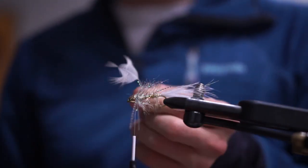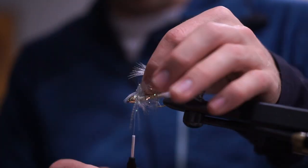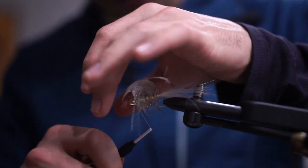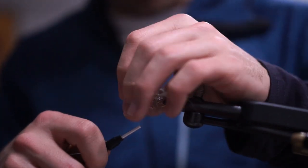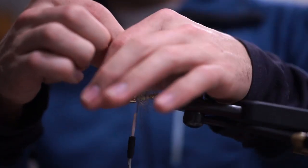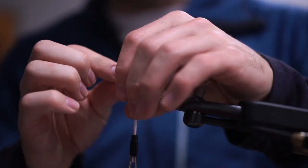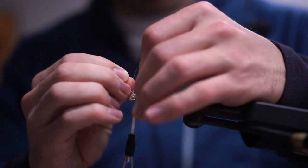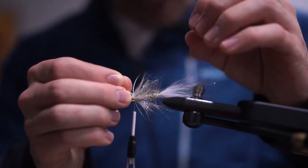Next, I'm taking a mallard flank feather I've prepped by stripping off all the under-fluff. I'm attaching at the very tip of the stem — this can be tricky to attach properly once you're down near the cone. You really want a few good securing wraps. Contrary to the India hen, mallard flank is a pretty thin, wispy, fibery feather rather than those big India hen fibers — it looks a lot different. You might need two feathers if doing mallard at the end.